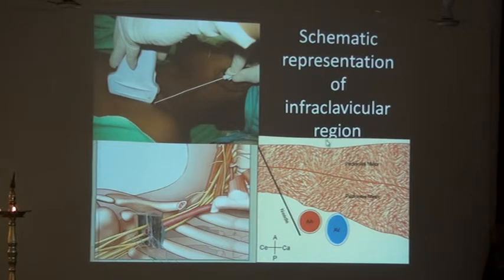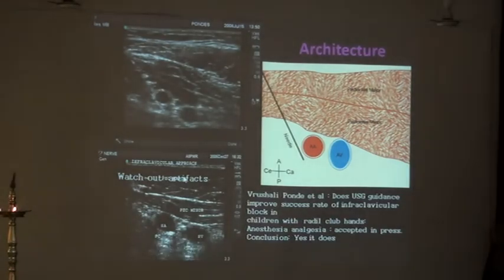It shows the skin and subcutaneous tissue, the pectoralis major, the pectoralis minor, the axillary artery and the axillary vein — or you can call it subclavian artery which is about to become the axillary artery. Once you introduce the needle, this is what you are going to see. Let's go to the human body scan now.